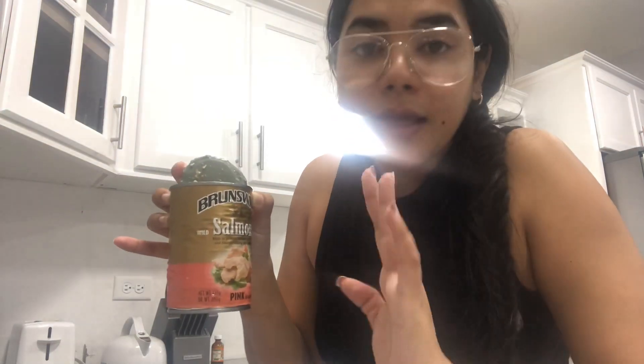Hi guys, welcome back to another cooking vlog. Today is a really simple, easy recipe that you can whip together in less than five minutes. It's literally so easy to make — the Brunswik salmon, that's the one that comes in the tin. There's also the Red Rose one as well; either one works perfect for this dish: fried salmon with tomatoes, and it's delicious.